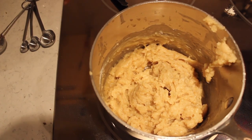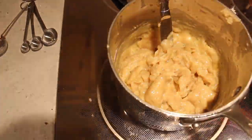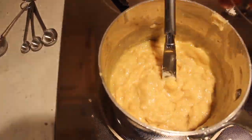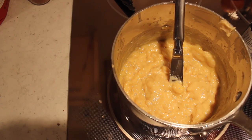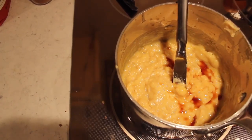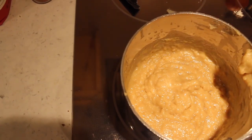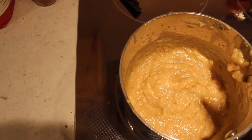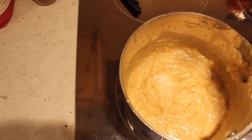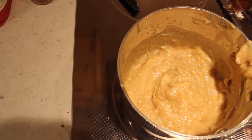Next we've got to add some eggs. Next we have to add one teaspoon of vanilla. Next it says to add salt to taste. Now I will tell you, this does taste like salt. So we're just gonna put some in there. There we go. Now we turn this goop into some churros.